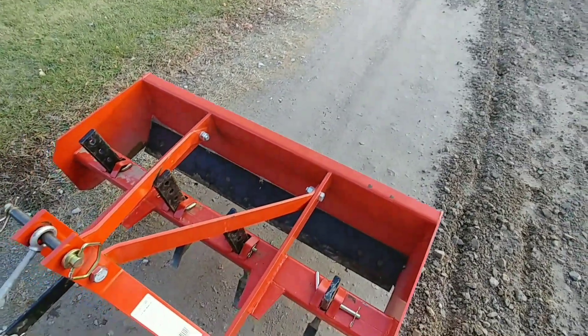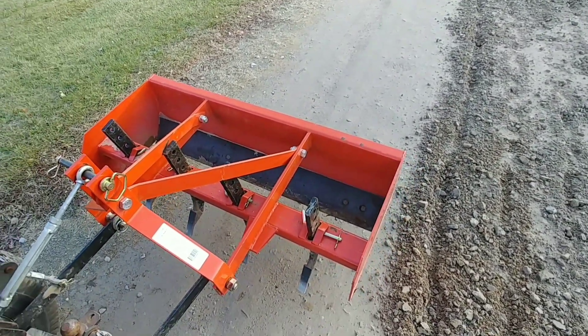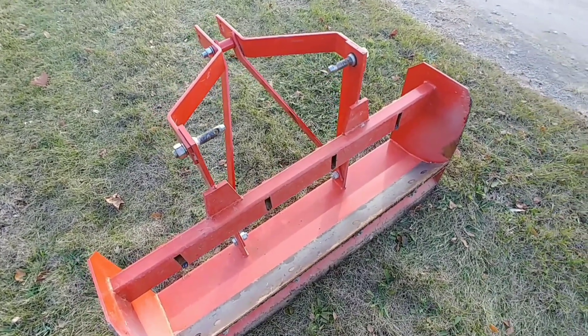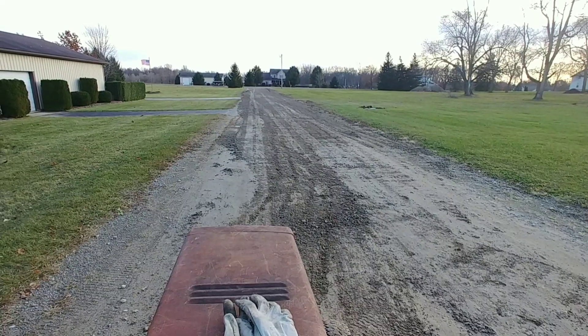Now we're going to be taking out all these blades and going back over with the box blade to smooth it out. Now that the blades are out, we're going to hook her back up to the tractor. Now we're all hooked back up — let's get to grading.